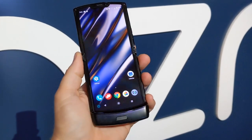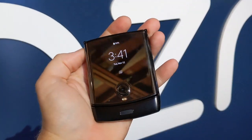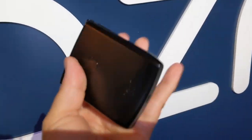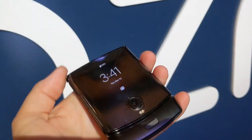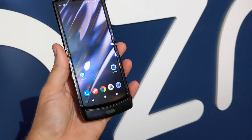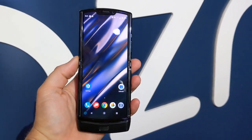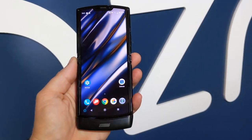Hey folks, this is the Moto Razr for 2019. To give you a feel for how big this is, it's about the same size as the Sony Xperia 5, so it's pretty small — basically almost the same size as a modern smartphone but narrower. It's about two thirds of the width of your standard smartphone.